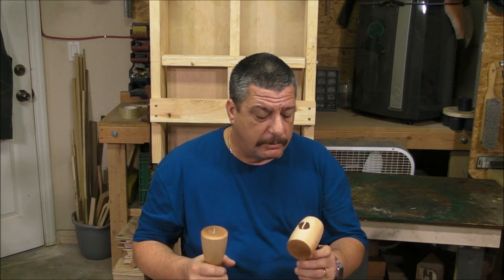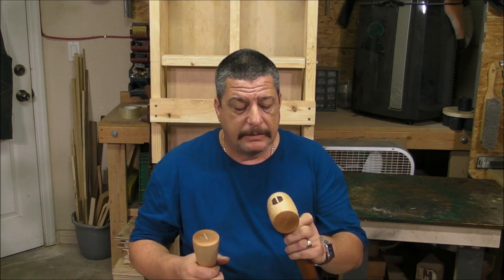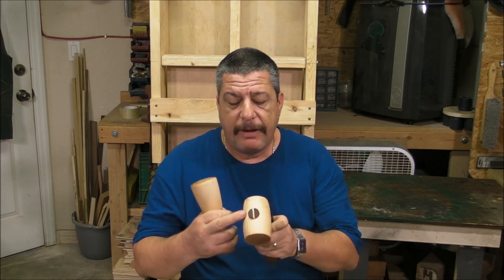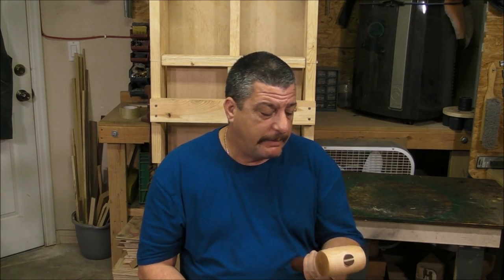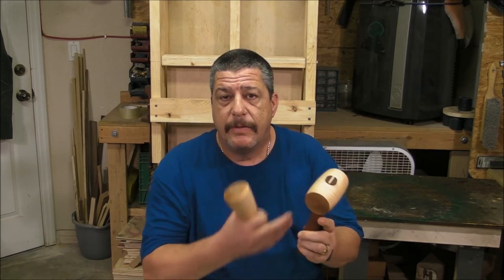The trick, or the most interesting part, is to make it without glue. It's just a nice tight fit and a wedge on the top, which means that if for any reason you break the handle, you can replace it easily.